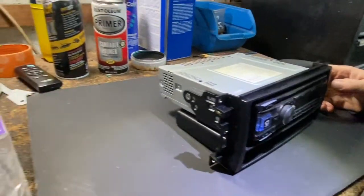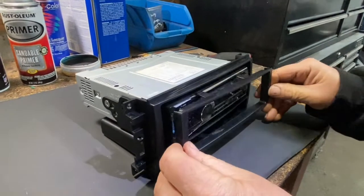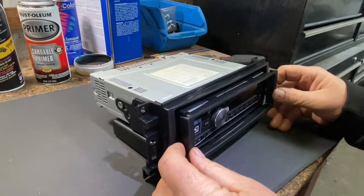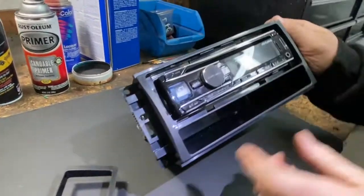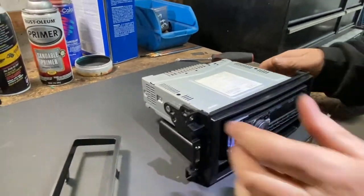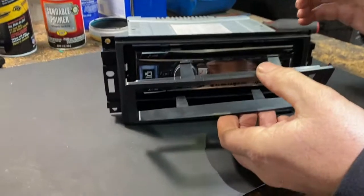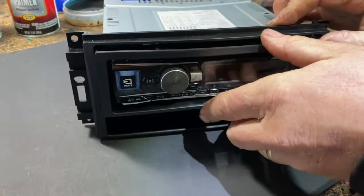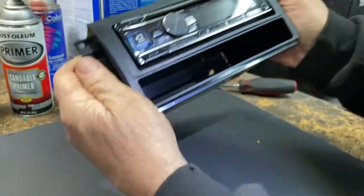Then this trim piece is going to go right here. It just clips in and gives you a nice clean look. You also get a little pocket for your cell phone or a pack of gum. It's like a little trim piece — it goes around, clips in, and gives you that nice clean look.